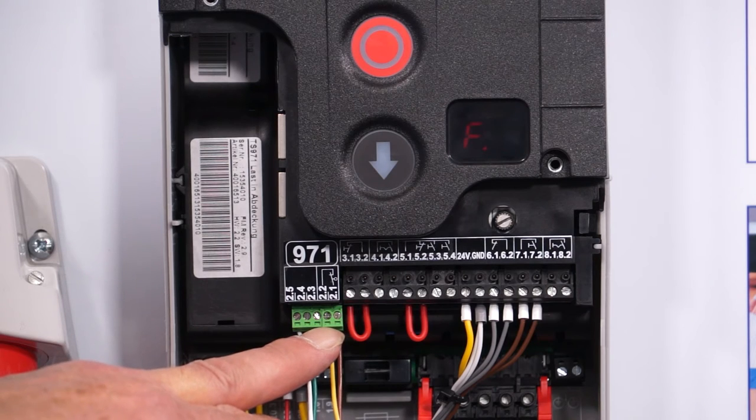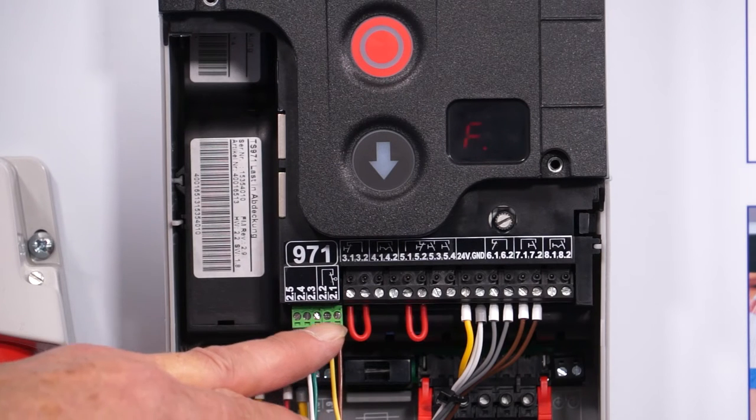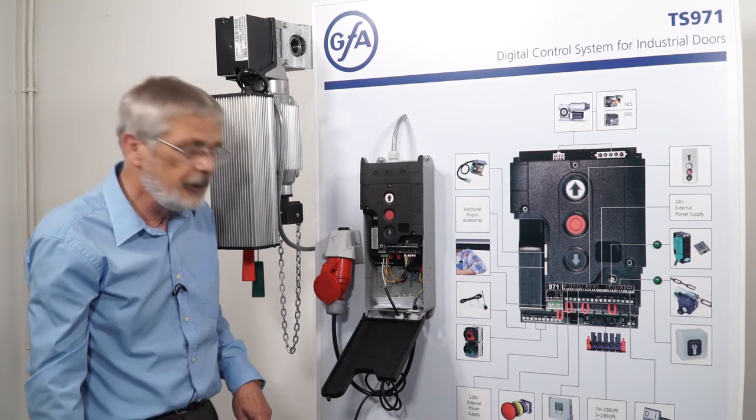You need to check continuity there — that it's normally closed. If that is the case and it's normally closed at that point, you then need to go to the safety edge box on the door.